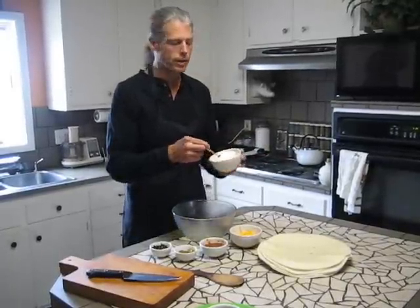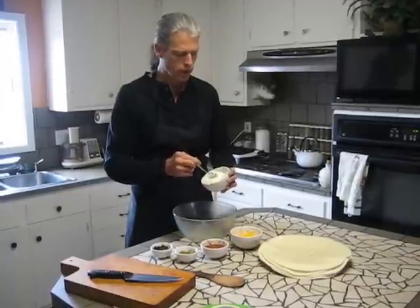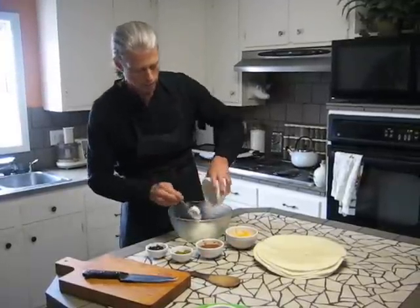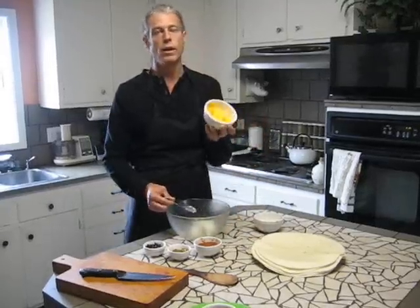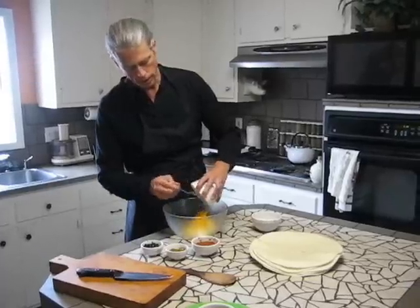First off, I'm just going to add one package of cream cheese. I did pop this in the microwave for 30 seconds or so to soften it up — it's going to make it easier to mix all this together. So I'm just going to plop that in there. Next, we're going to go with a half a cup of cheddar cheese. Just throw that right in there on top.